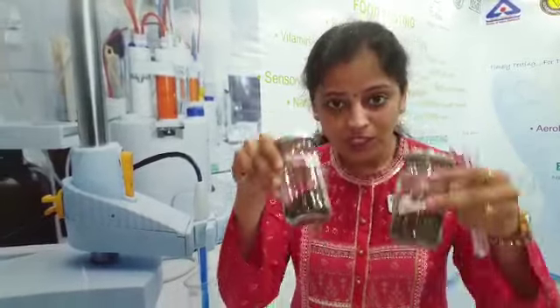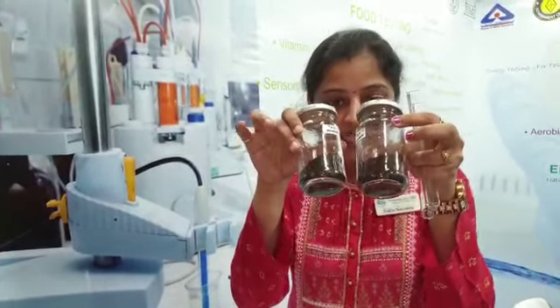Today we will see the adulteration check which can be done at the home level. Both tea powders look completely similar, but we will see how to check the adulteration at home level.